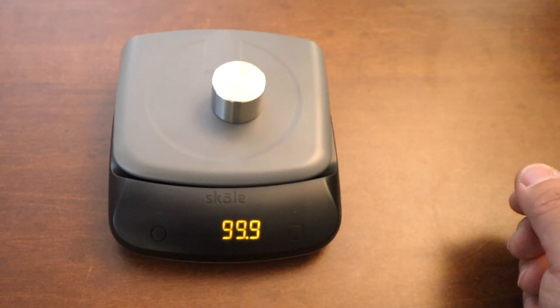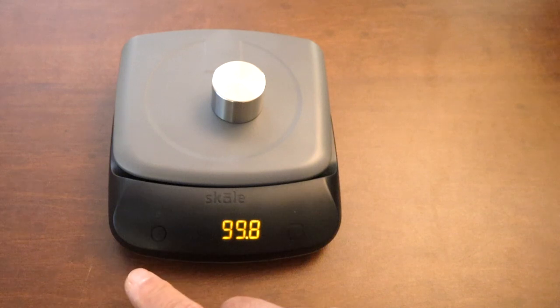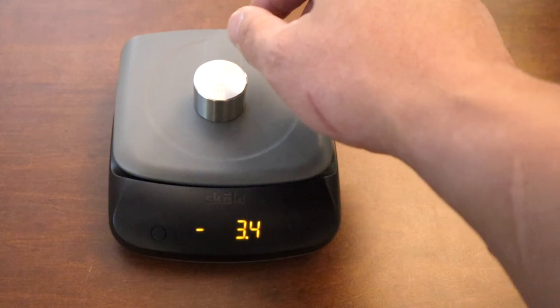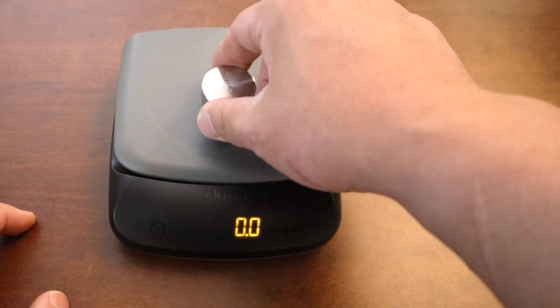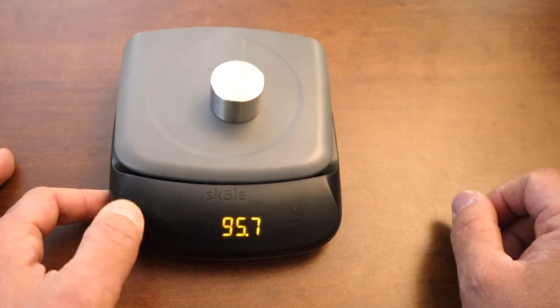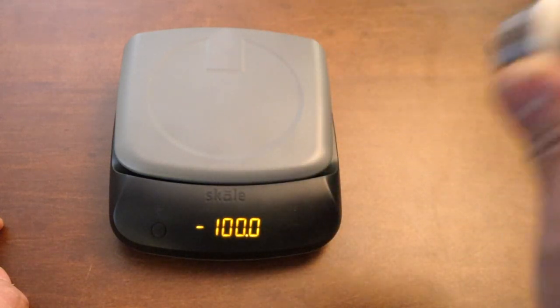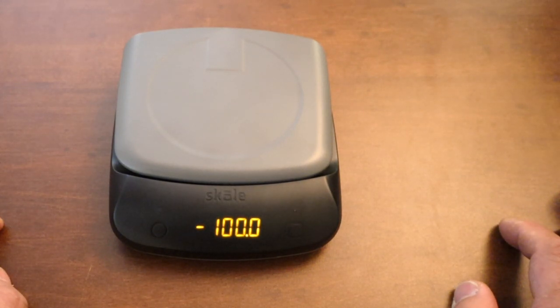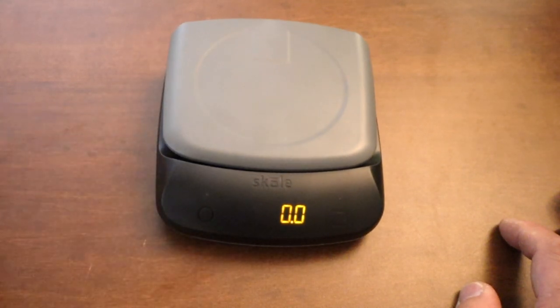So they show you the weight. I'm just going to tare it — tare is right here. There we go. That's a very simple scale function without the smart feature. So what I'm going to do now is connect it to my phone and see what's going on.